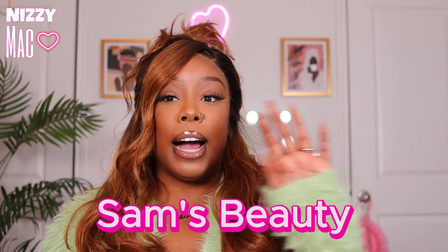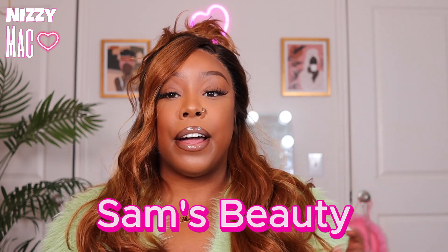Today's wig was provided to me by Sam's Beauty. I love Sam's Beauty — they always have the new releases, everything in stock, and they also have a little beauty supply section if you need things like combing tools, wig tools, sprays, and stuff like that. Check out Sam's Beauty — the link will be listed down in the description.